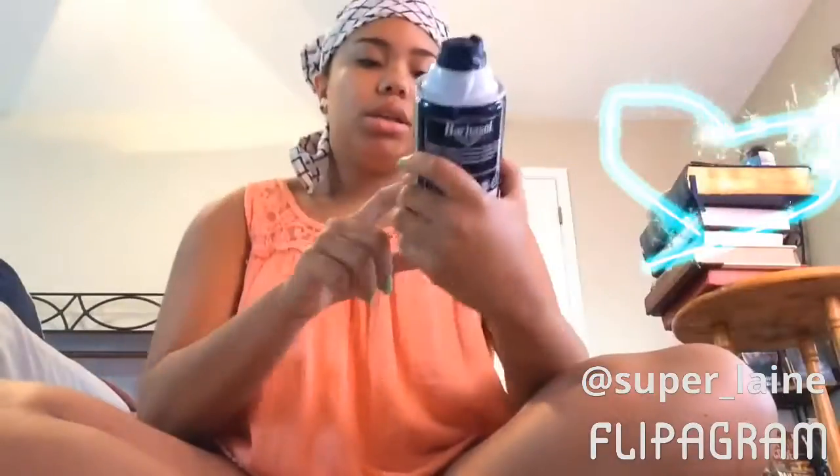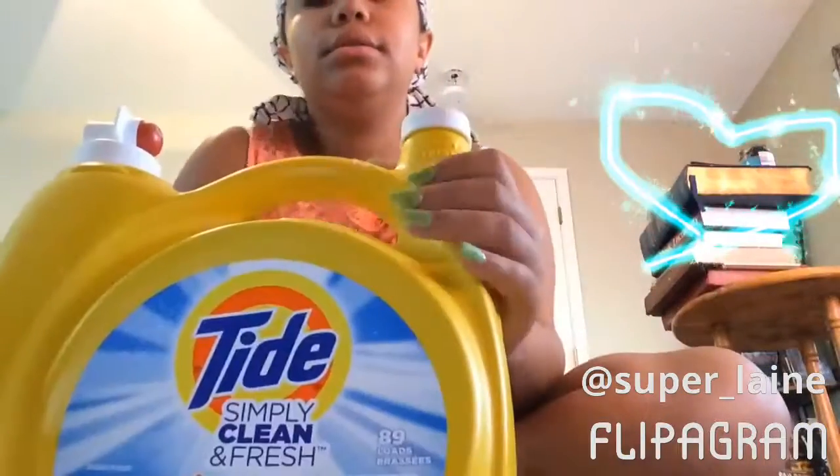Hi guys, so as you can tell by the title, I'm showing you how to make slime. All you need is shaving cream, glue, a bowl, and a spoon.